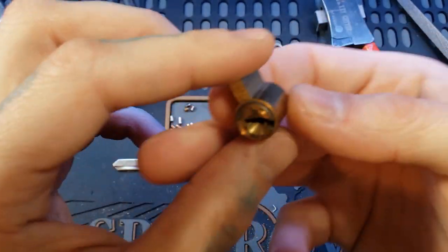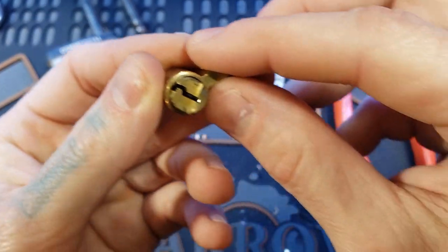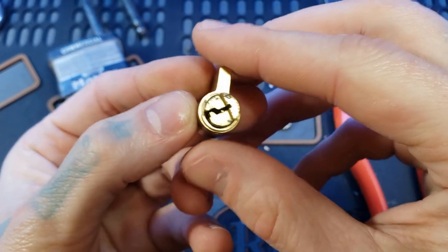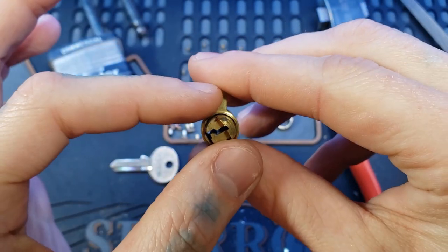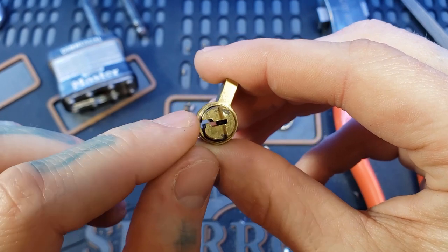So first thing is to remove the crimped core — you have to see what side the crimp is on. So if it's on this side right here, we need to pick the lock, that way the bottom of the keyway, the big open part right there, lines up with that crimp.